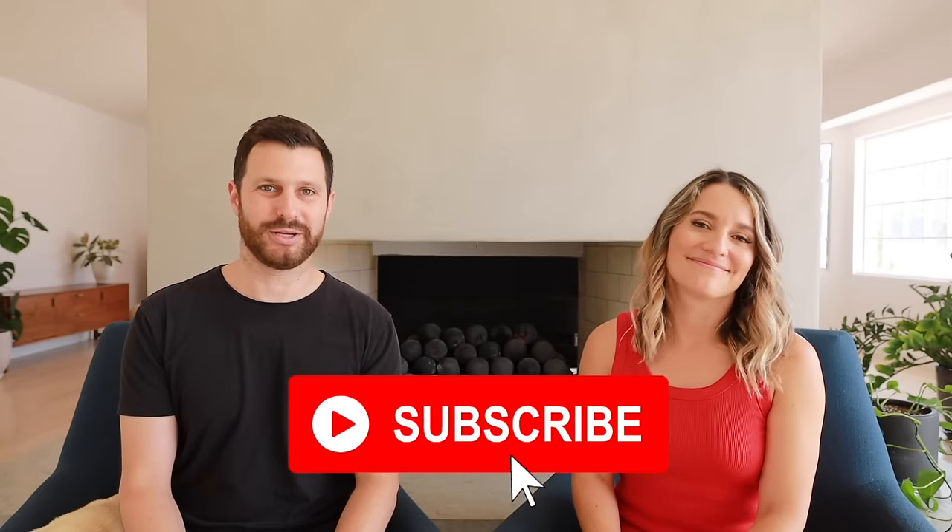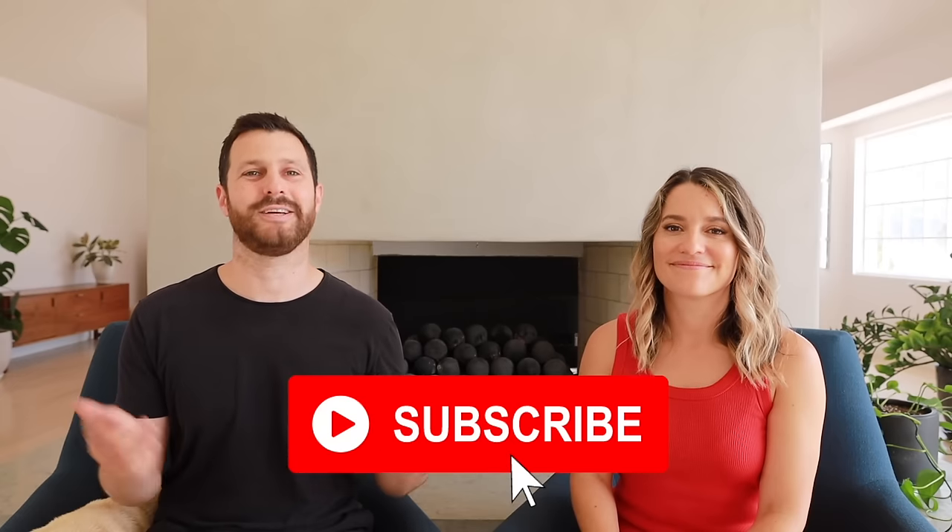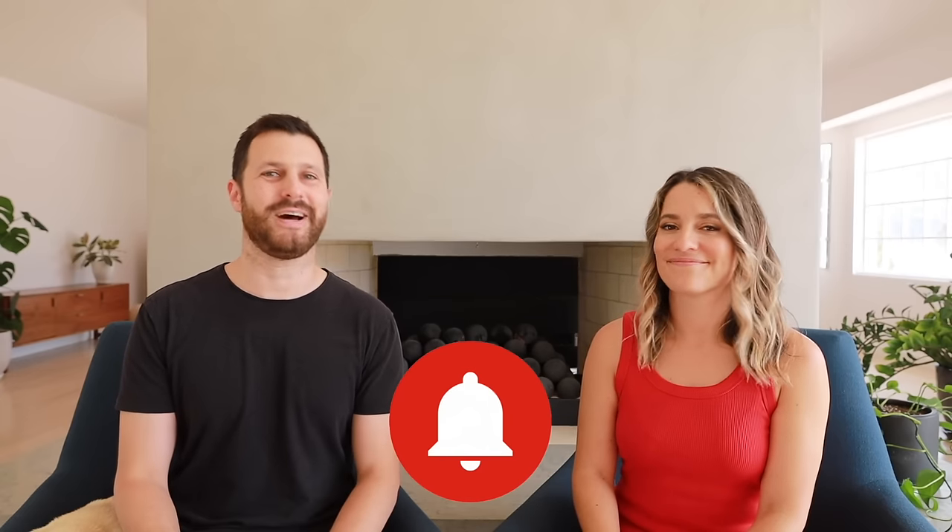That wraps up our quick primer on 69ing. If you like this video, please give it a like, hit that red subscribe button, and click the notification bell so you get notified every time we post more videos. Thanks for watching — see you next time!